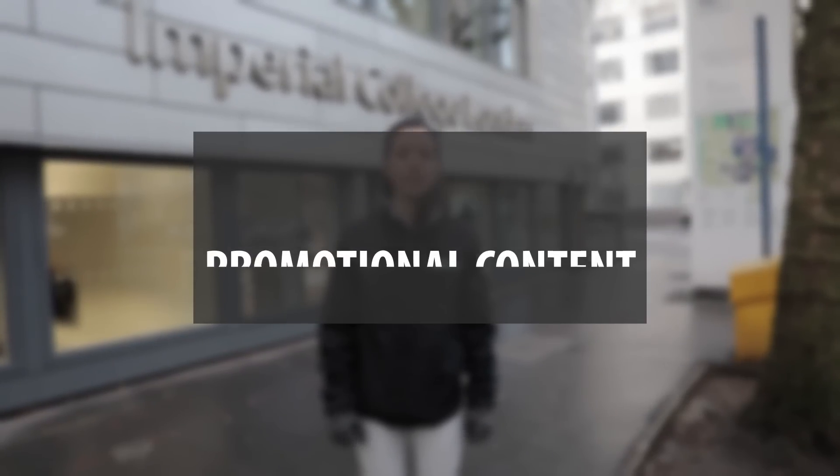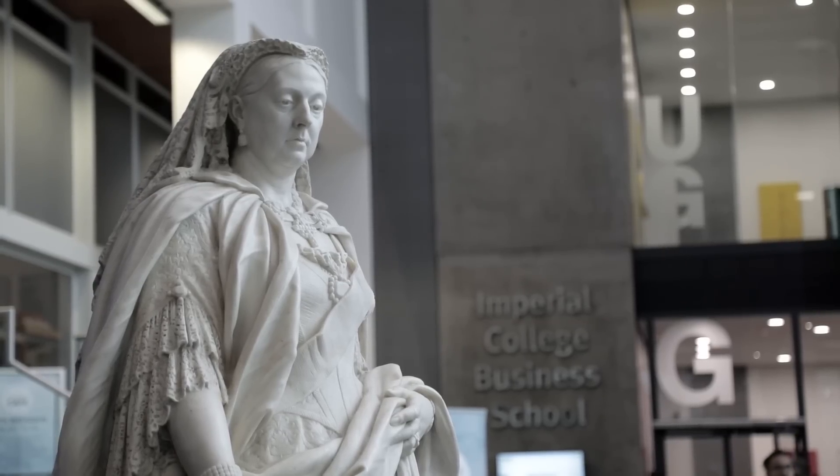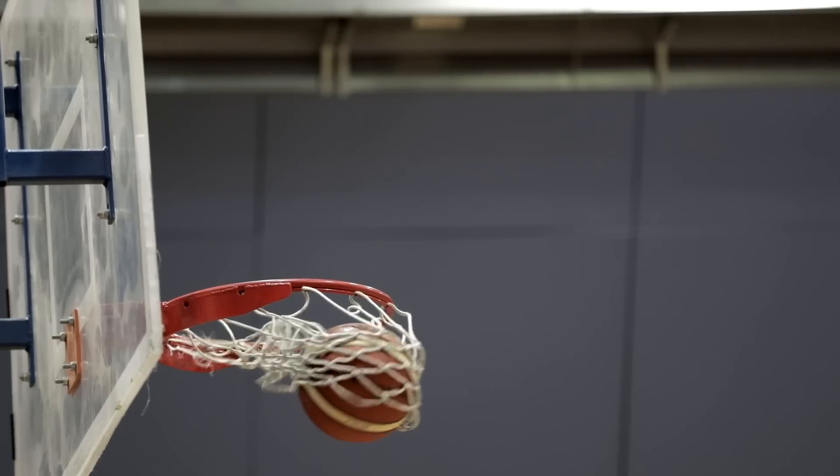For promotional content, I had the opportunity to go to Imperial College London and film some promotional content, going to different campuses around London all day using the 5D Mark IV. This time the 50fps really came in useful — those slow-motion b-roll shots just added that much more extra professionalism into the finished content.